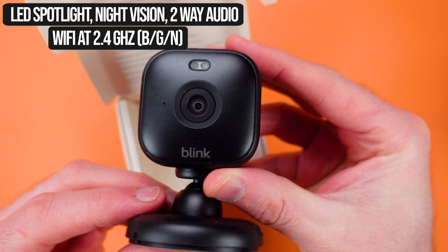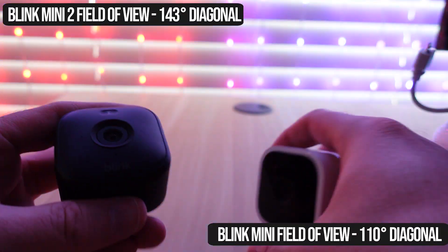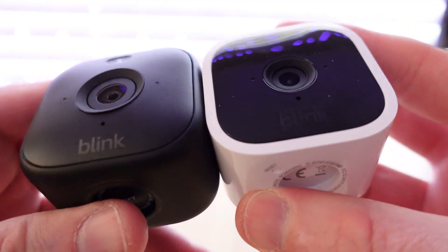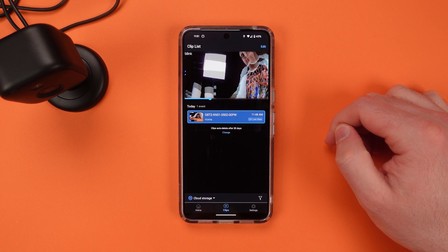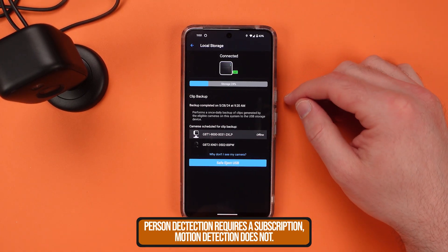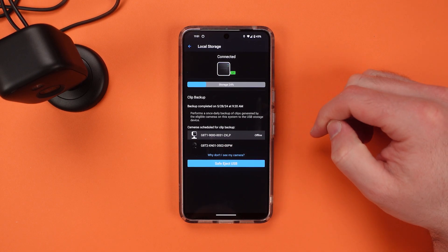There are some upgrades here. It's a little better visually and overall the design feels a little more solid, a little more rugged. In many cases you will want a subscription because Blink has tied some of their biggest features to that. But if you just want a camera to record people or motion around your home, you can use their Sync Module 2 to record locally, and that can be done without a subscription.